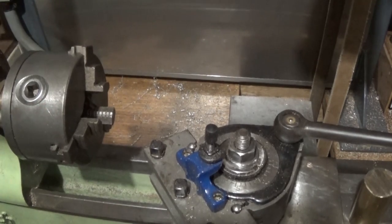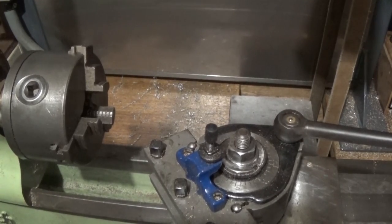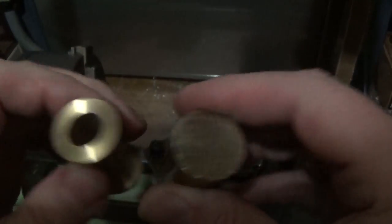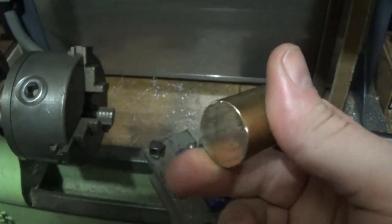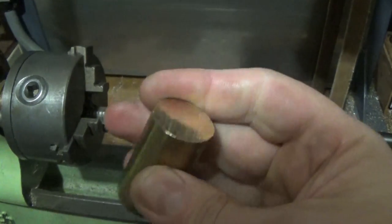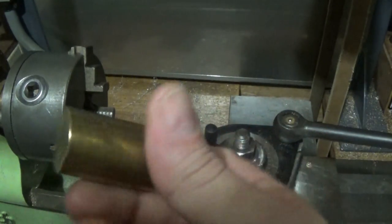This is just a quick video. We need to make up a block which sits on here and is silver soldered or soft soldered on eventually. And we're going to make it out of this piece of solid brass because that's sort of all we've got. It's inch square and there's enough room in it to make it. So first thing is to set it up in the three-jaw and face the ends the same as we did with the last bit.